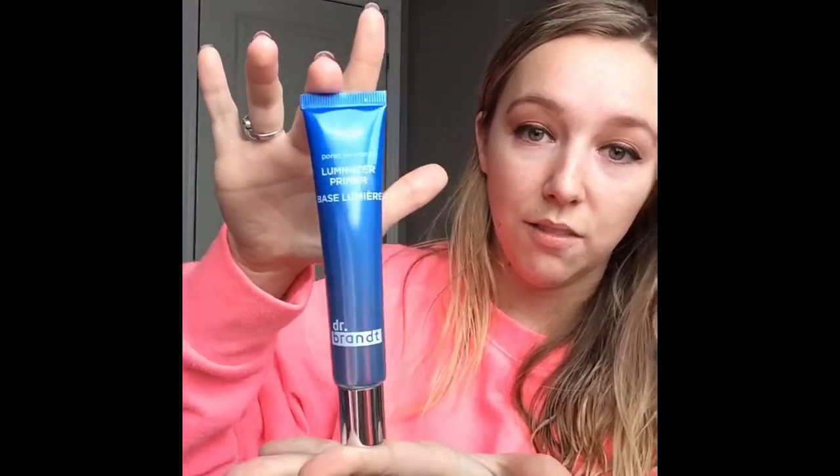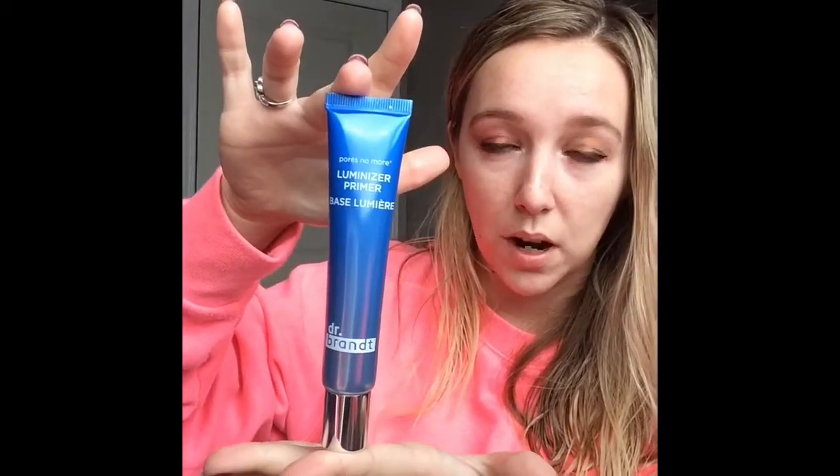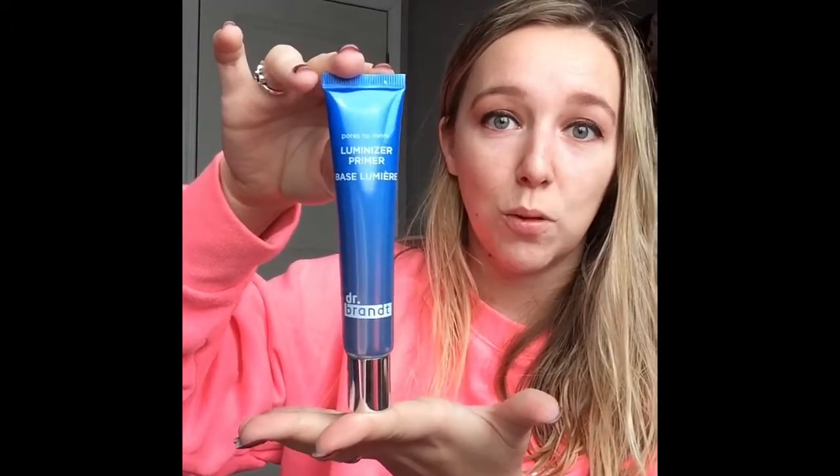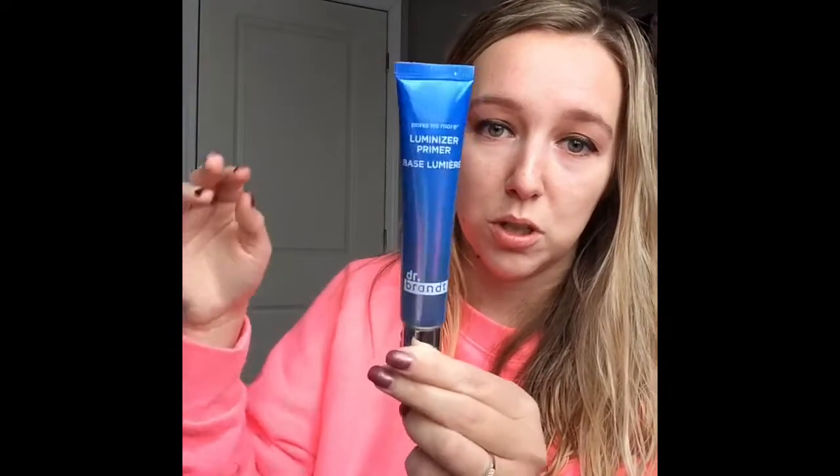The next thing in the box is the Luminizer Primer from the brand Dr. Brandt. I love this brand — we've received Dr. Brandt twice in BoxyCharm in the past and it's a really good face line. So I'm super stoked to try this out. I've got clean hands, my face is moisturized, I've got my hair pinned back. I'm just going to try out this primer — it's supposed to be luminizing.